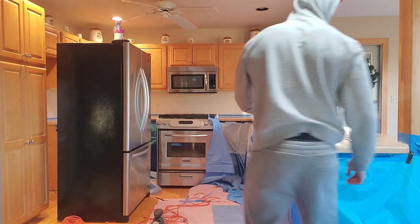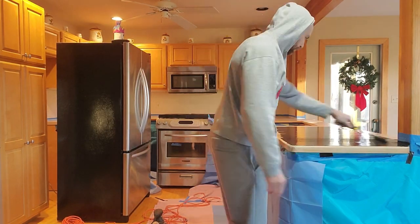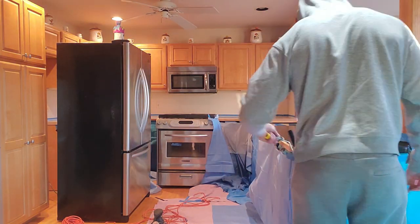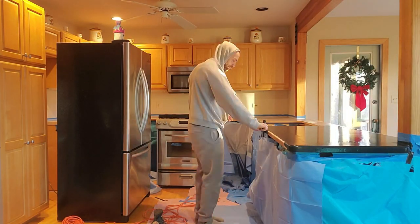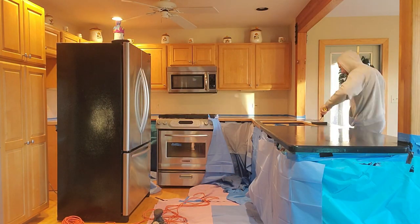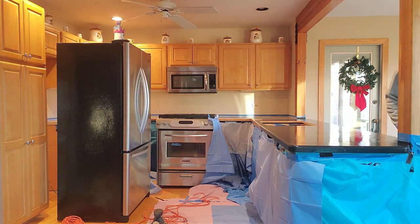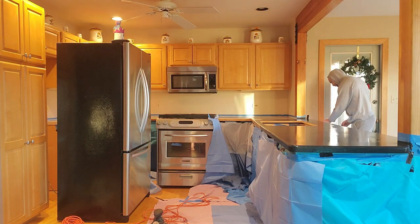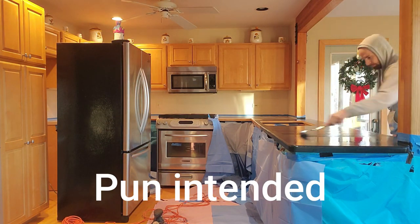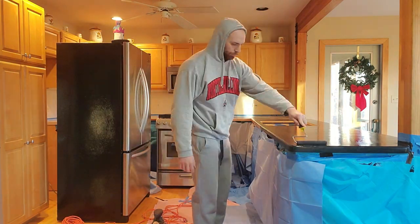We put a bead of painter's caulk around the edges and then let that sit overnight. The next day we were ready to prime. The primer is basically just paint, so you just add a thin layer and apply as if you would paint any other wall or surface. I do have to point out that if you are planning on using this company, they have so many videos on tips and tricks and different designs on their YouTube channel — what I'm doing here is just scratching the surface to give you an idea of what it was really like to do this project on our own on a budget.